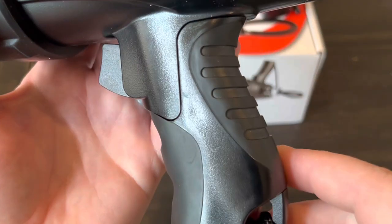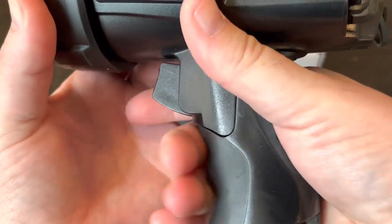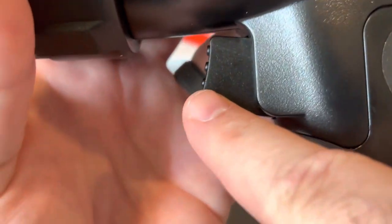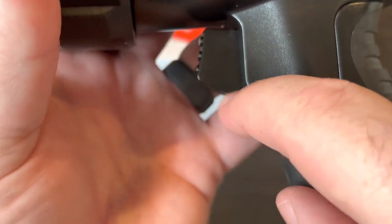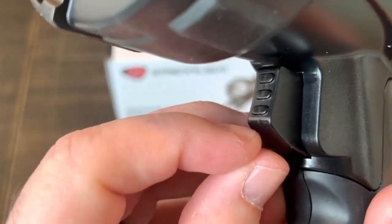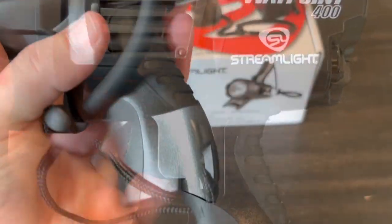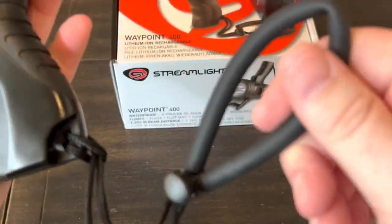Moving down toward the grip, it has thick cushioned rubber on the handle, but the middle section is plastic. The trigger area is also plastic with some nubs — I wish those were rubber, but they're plastic as well. It does come with a lanyard that you can remove if you don't want it.